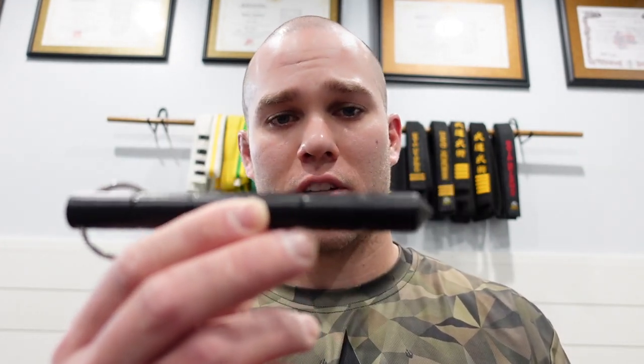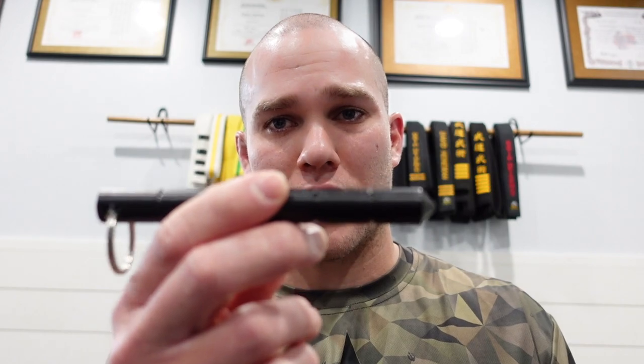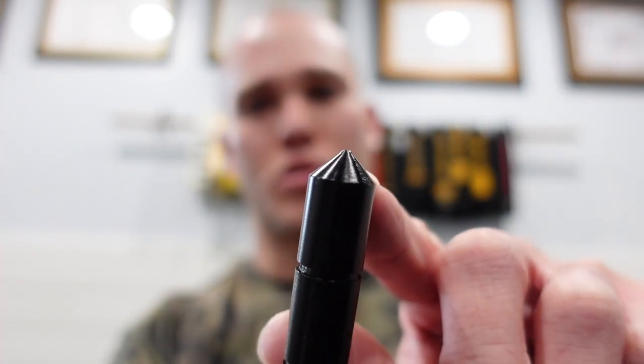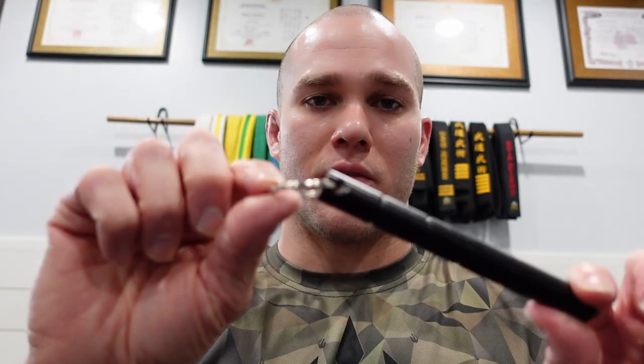If you think of a self-defense keychain, this is probably the one you've seen all over the place — it's your standard self-defense keychain, maybe half a foot long depending on which company you're buying from. These ones aren't crazy sharp; they do come with a somewhat pointed tip, but it's not something that would really do much puncturing. It's not really going to puncture skin unless you hit an extremely vulnerable spot. The nice thing is they are grooved a little bit, which helps prevent sliding in and out of your hand, and they have a keychain attachment at the end.